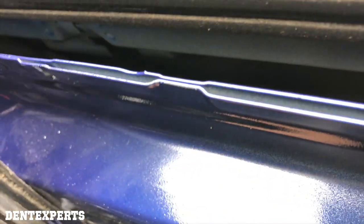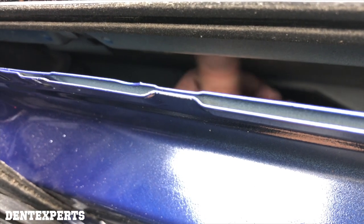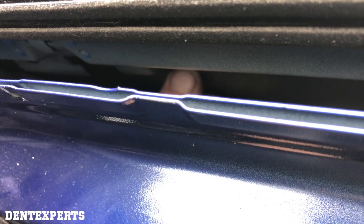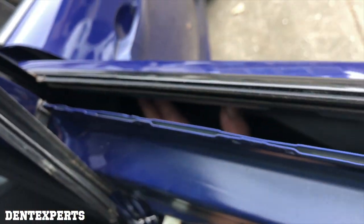So I just took the glass out. This is what I like — really good access. So my dent, I can even touch the back of it. It's just below the framing here. Some of it's in the framing, some of it's not. But I'm not worried about it because I got such good access.